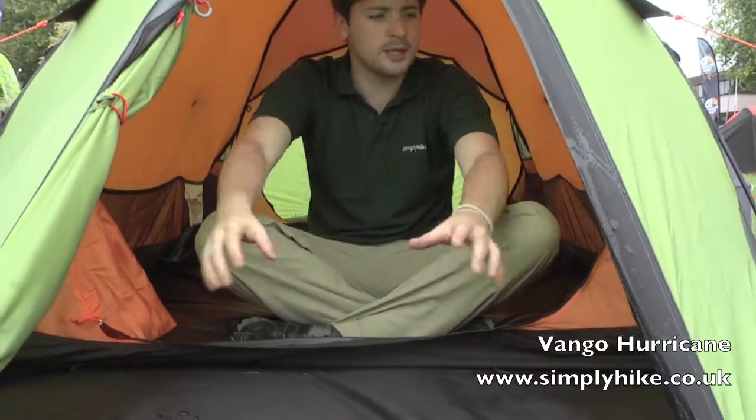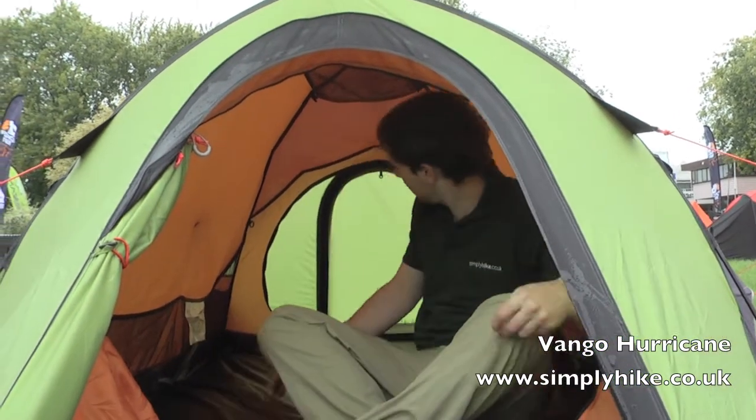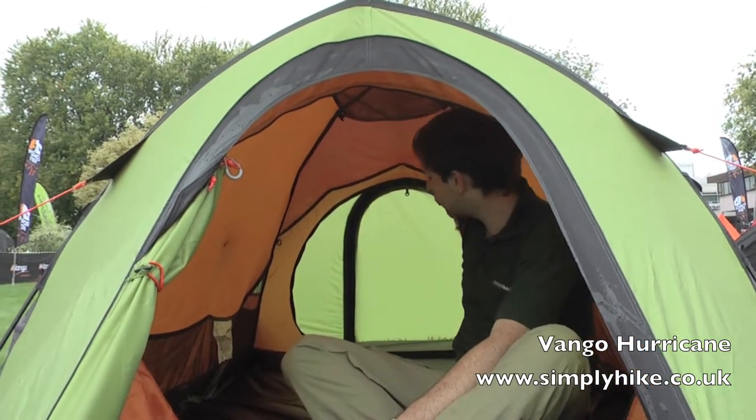There's a groundsheet on the bottom where you can pop all your equipment, backpacks, boots, anything like that out towards the front. It keeps everything nice and protected and also keeps it away from the main sleeping area. It's also a dual entry tent, so there's a doorway just at the back with another little porch area, giving great storage.